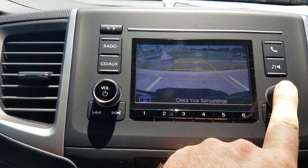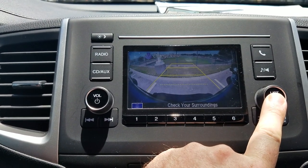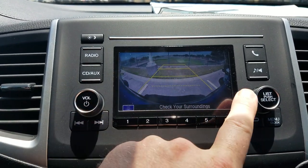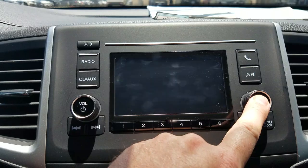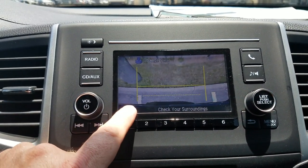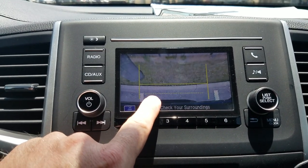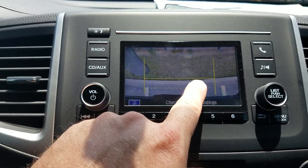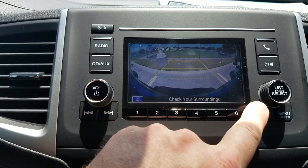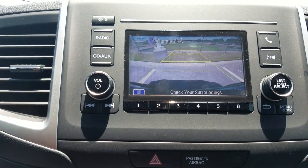You can change views on the backup camera. If I press this, it will change — I've got three different views. There's a wide-angle view where you can see 170 degrees, which is why you can see down the line of cars next to me. There's the standard backup camera. And then this one is aimed straight down — right here is the edge of my back bumper, you can actually see it. And then if I flip down the tailgate, that's where it'll hit. That solid line is for parallel parking, and those two lines appear in every single one of these pictures.